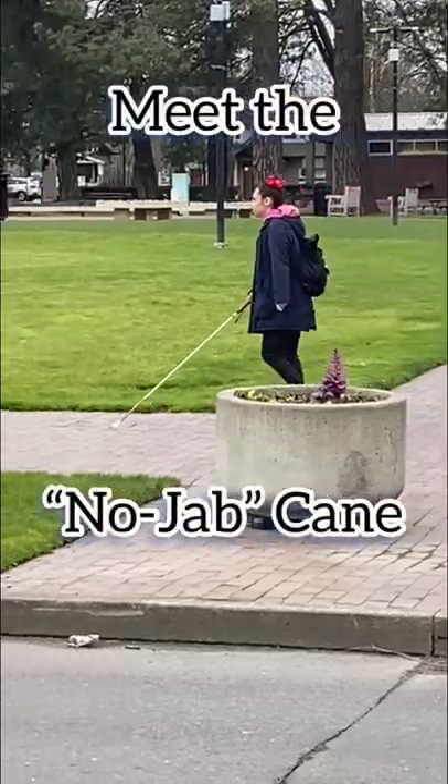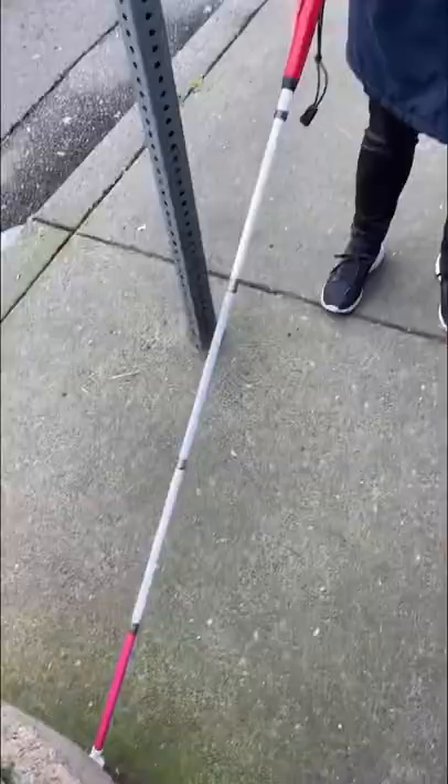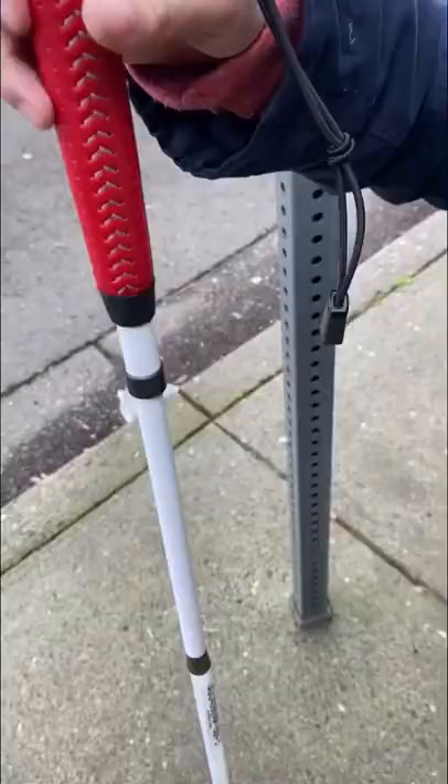That badass stick right there is called a no jab cane. Sometimes when us blind folk are out there walking around, our canes bump into things and get stuck in cracks and they jab us in the gut or the rib cage. The handle, which is genuine leather by the way, is spring-loaded so that when my cane bumps into things there's a little bit of a bounce.